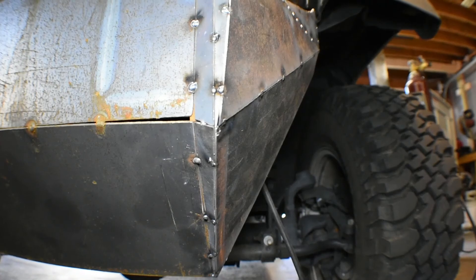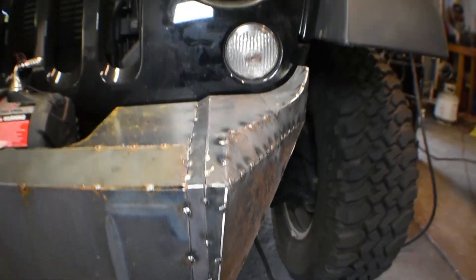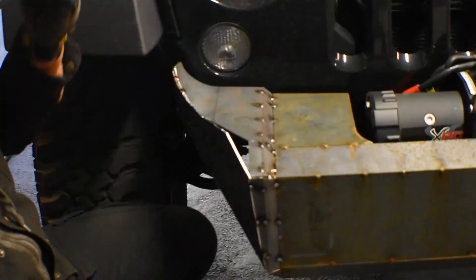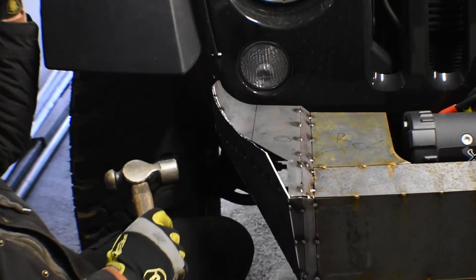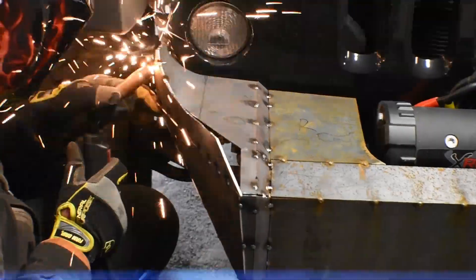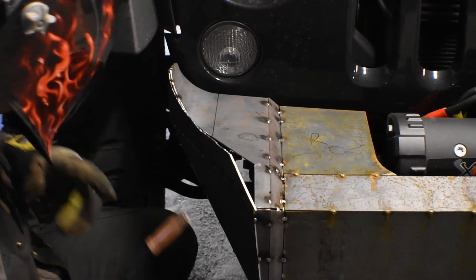I think it's looking pretty good. We're not gonna worry about gaps — those will be filled up when we weld it all together. I'm pretty happy with how it's coming out; we're working on the other side now. On some areas we have different angles — we tack them and tap them with a hammer to bend the pieces into shape.